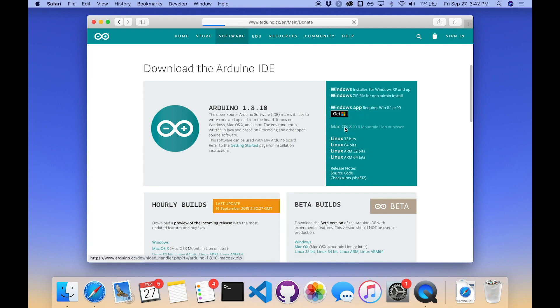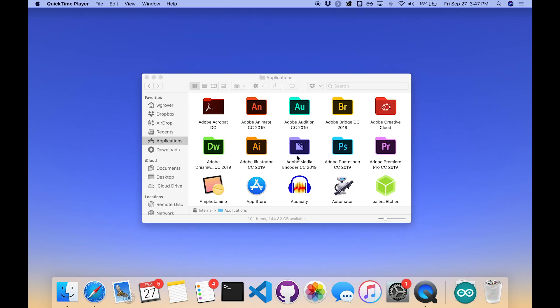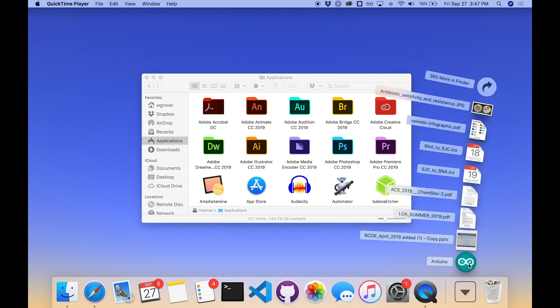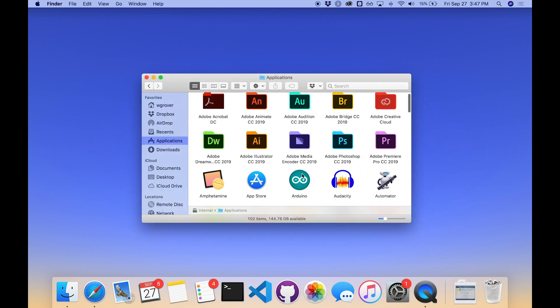This is a Mac so I'm going to click on the Mac OS one. It comes up with a request to consider donating money to the Arduino folks, but I'm just going to click 'Just Download,' and that's going to start the process of downloading that file to my computer. After your computer finishes downloading, on a PC you might have an installer to run; on a Mac you just get the app in your downloads folder, so I'll drag that into my applications folder.